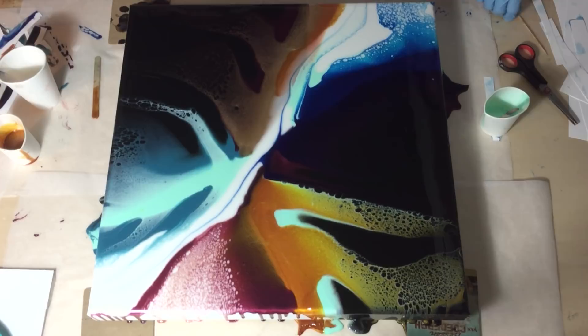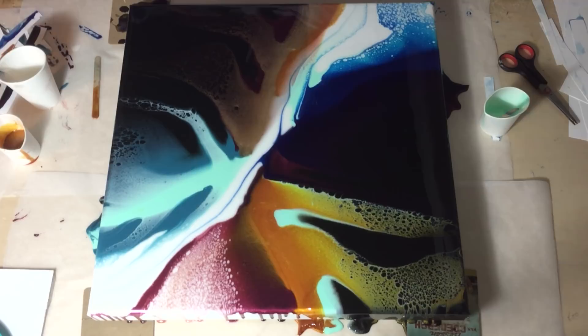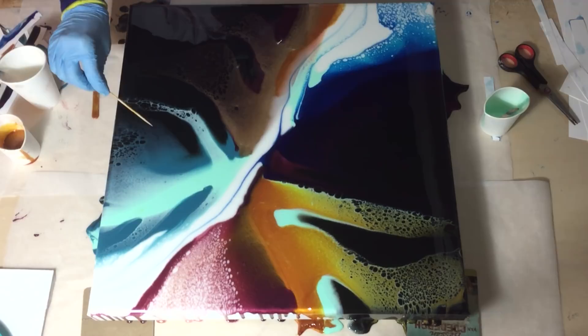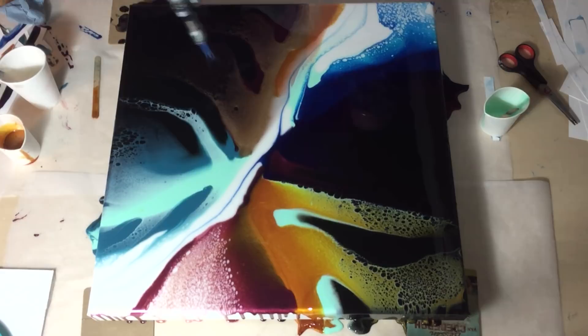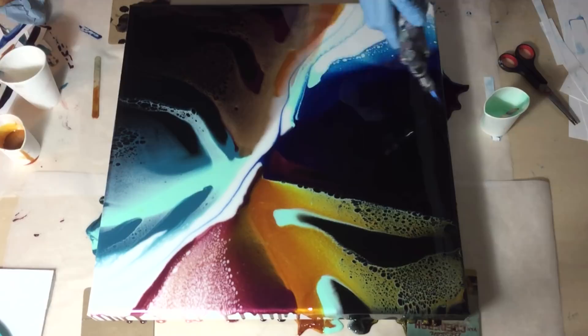I like this Art Coat resin very much for these kinds of paintings. For my geodes I'm going to use Mastercast because that's a thicker resin and you don't have a problem with poured lines flowing too much to the sides. But for these kinds of paintings the Art Coat is very good — it also has a nice finish that looks like glass. Again the torch, and I'm liking what I have — really nice lacing.